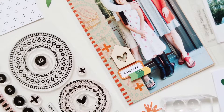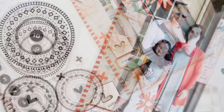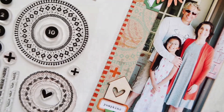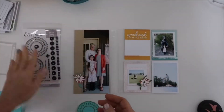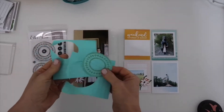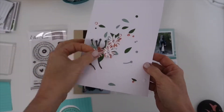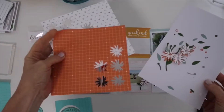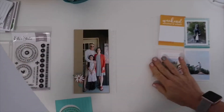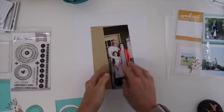Hey everyone, welcome. This is Patricia, sharing a project using the LE Studio September kit plus some of the extras, focusing a lot on the new Good Times stamp. That was definitely a jumping point for me. What I did with the stamp is I started with a sticky pad, a post-it note, and I made some masks — I stamped in ink and then cut them out. I did a lot of die cutting with the brand-new paper pad, the Home Sweet Home, from some of the September cut files.